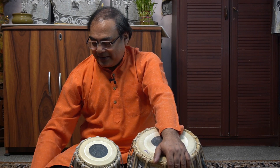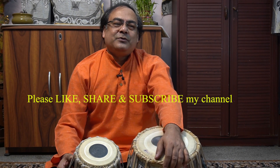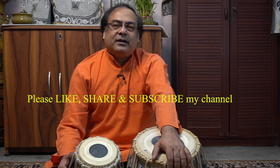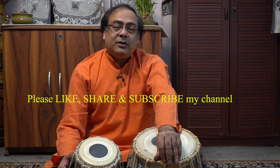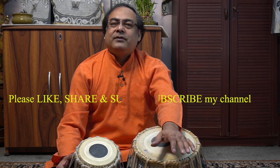Beautiful but equally difficult — I say it from the beginning, it is a difficult Tihai. When we used to learn, because we requested Guruji, and Guruji said it is too difficult, Guruji said no, you have to play that. So here also I could have given you an easier Tihai but you must learn this Tihai and play it also.